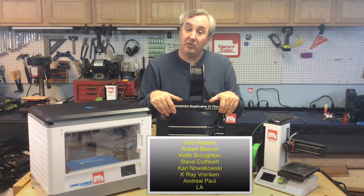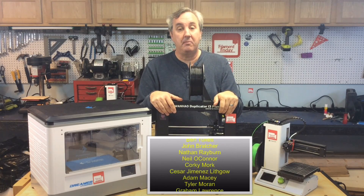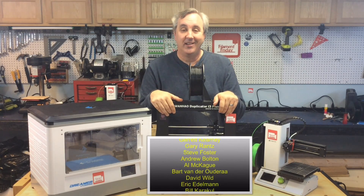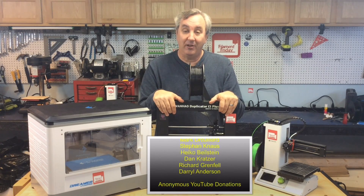If you want to see more of what I'm doing on the channel, check out these videos here — just click on them. If you want to help support the channel, a dollar a month helps keep this going — just click on the Patreon logo. That's it for this week. I hope you enjoyed it. I'll see you next time on Filament Friday.